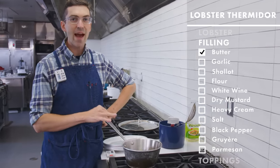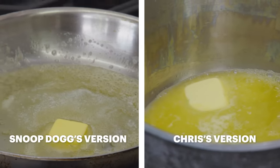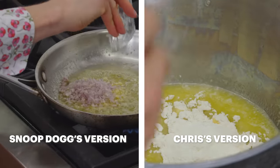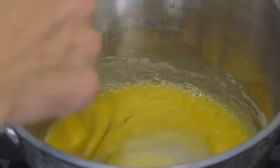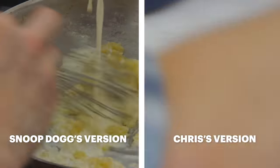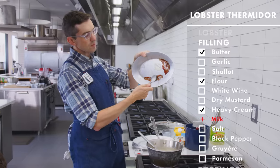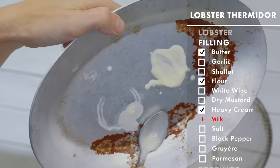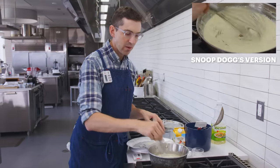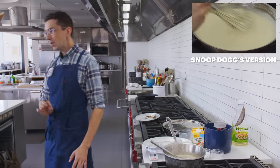Gonna start with a couple tablespoons of butter for our roux. A roux is a mixture of fat and flour — when you add liquid, the starch activates with the heat and it thickens. I'm going to do three tablespoons of butter to two tablespoons of flour. I am 83% confident this is the correct direction to take with that sauce. This is a cup of milk and I'm going to do a cup of cream. In the back of my head, I'm still thinking about whether there's maybe just a little pinch of cayenne — not that I tasted it, but I want it to be there.